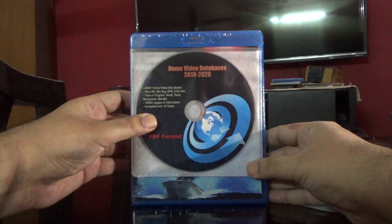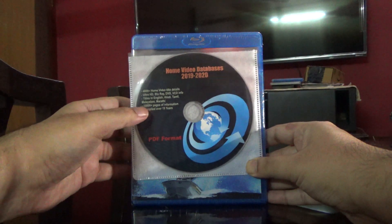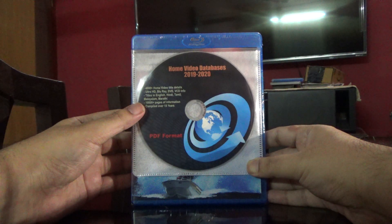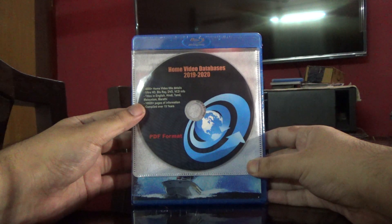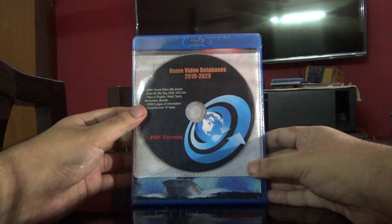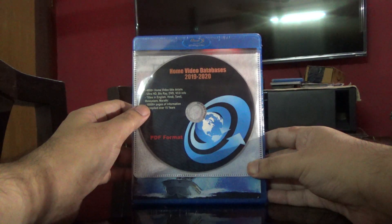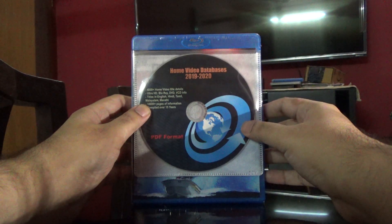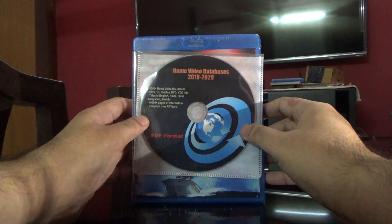Hi guys, this is Rajiv Nirungadi here and today we'll be unboxing a Blu-ray. Before that, we have the latest version of the home video databases available on DVD. You can write to Aries Media Focus at gmail.com — all the details are in the link shared in the description. You can go through that and email us if you want a copy.